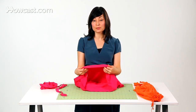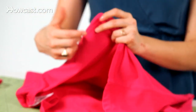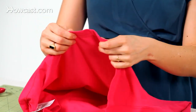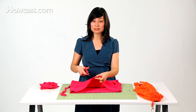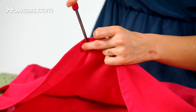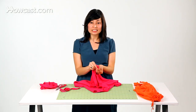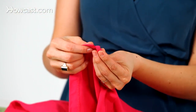We're going to thread this string through the bottom of our t-shirt. You'll notice at the bottom of your t-shirt you'll have a hem — basically it's just the end of the fabric folded over and sewn. So all you're going to do is take some scissors and slice a little hole right into the bottom of your hem. You'll notice we have a little tiny opening that allows us to put our tie through this casing.